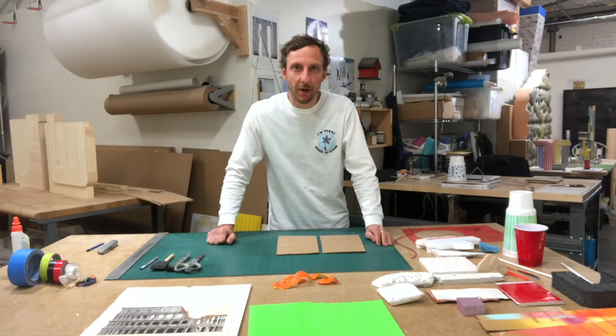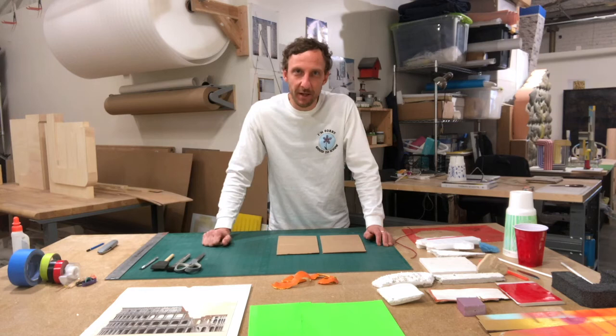Hello everybody, my name is Shane Darwent. I'm a sculptor and photographer based in Tulsa, Oklahoma, and I'm trying to be a part of the creative distancing conversation where we come up with some fun ways to spend our time in self-isolation and in quarantine during the days of the coronavirus.